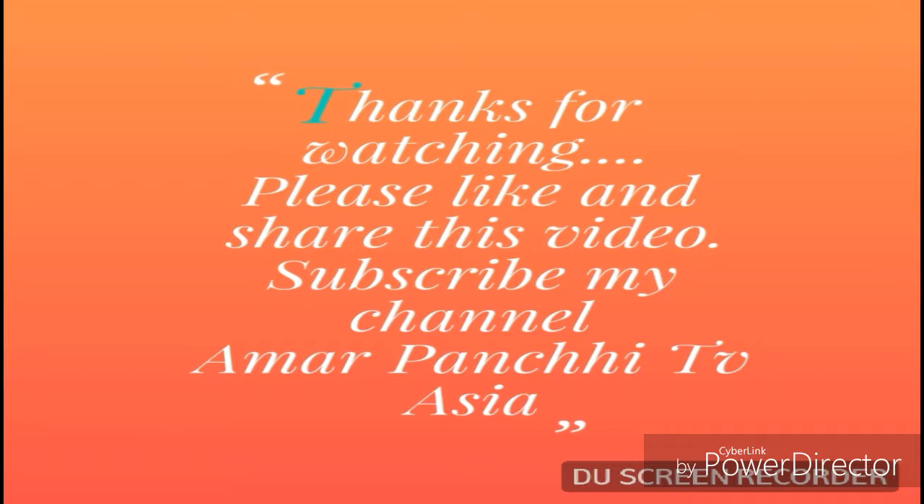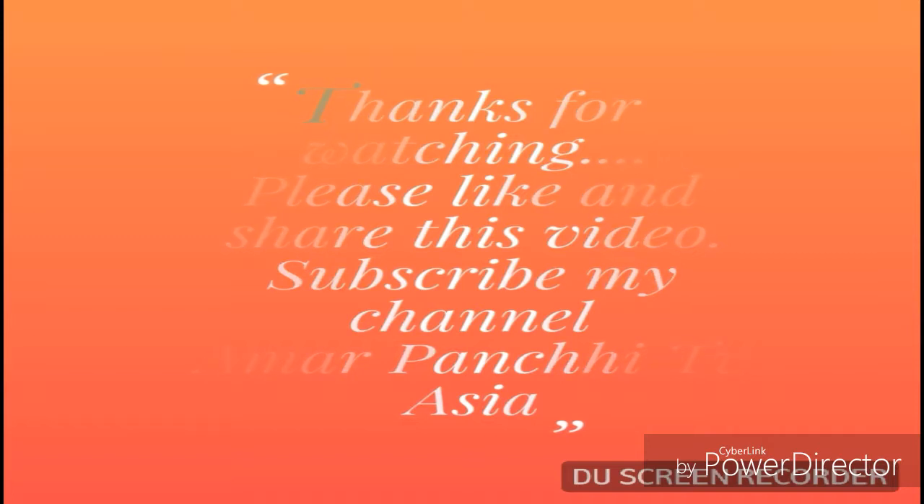[Nepali/local language: Channel outro — encouraging viewers to learn recipes and subscribe to Amar Panchi channel.]